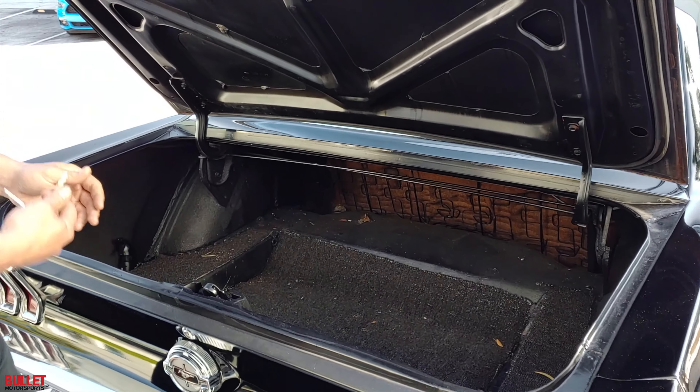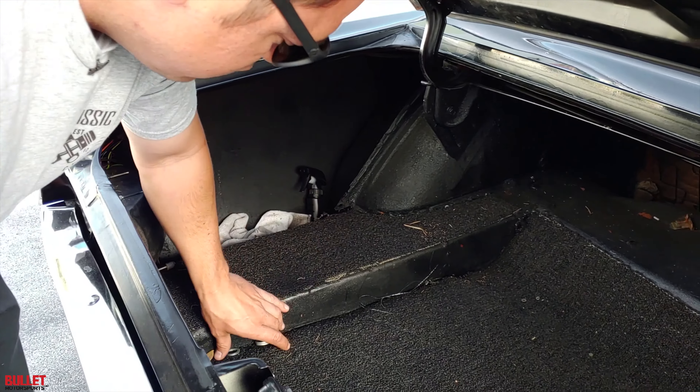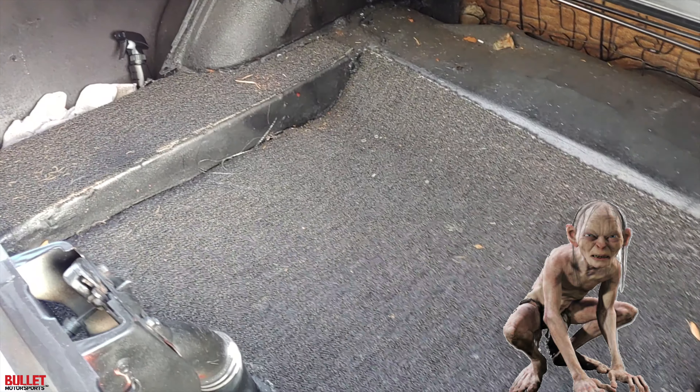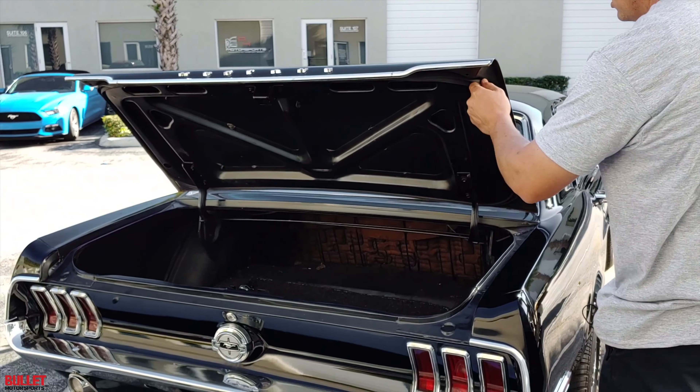The trunk looks great. It's got some carpeting here and then there's some detail spray in case anybody goes to a car show. Trunk looks great and the gaskets are in excellent condition as well.